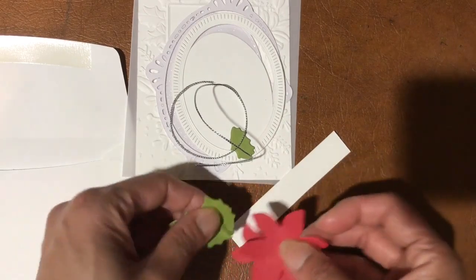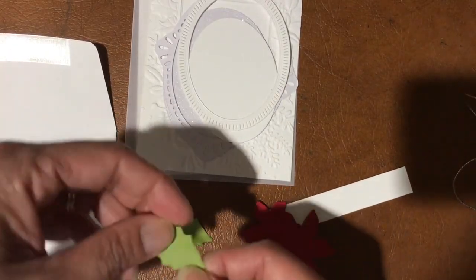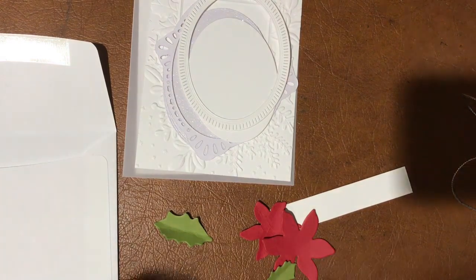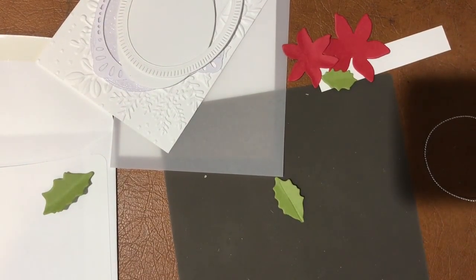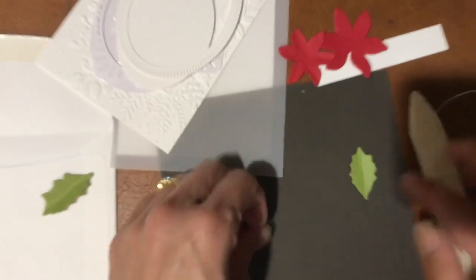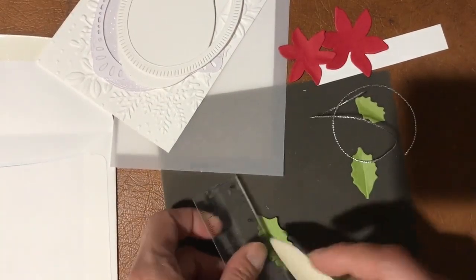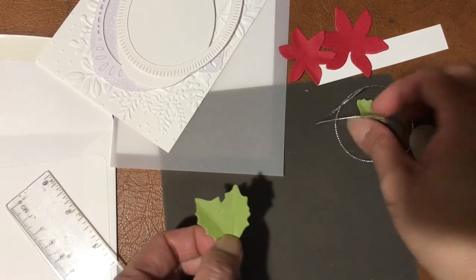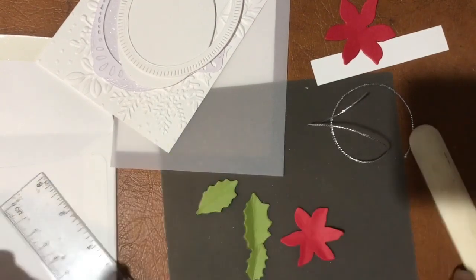Let me demonstrate with unstamped flowers so you can see the difference. I've made a crease using the bone folder — it's a little fiddly without the coordinating snap set. Just give it a little dimension — rather than a flat piece, you get a bit more interest to it. You can do the same with the flowers to give them dimension.